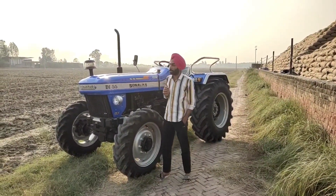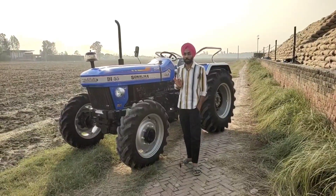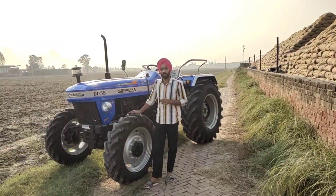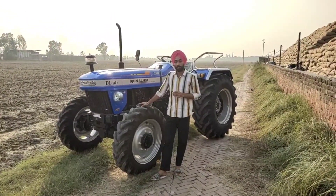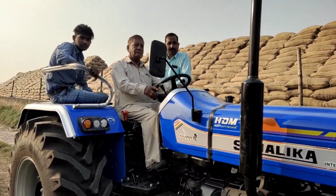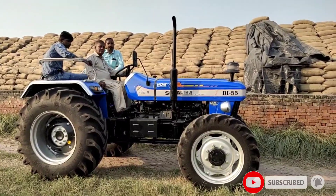किसान भाईयो, आज आपके लिए एक नई वीडियो लेकर आए हैं। आज हम बात करेंगे Sonalika DI 55 DLX model के बारे में जो Sonalika ने launch किया है। आज हम बात करेंगे 4-wheel drive के बारे में — अलग से कौन सी तकनीक दी गई है जिसमें Sonalika का 4-wheel drive दूसरे tractors से comparison करें तो सबसे best है। Price के according भी दूसरे tractors की बात करें।